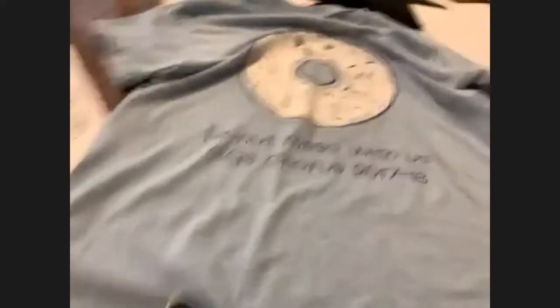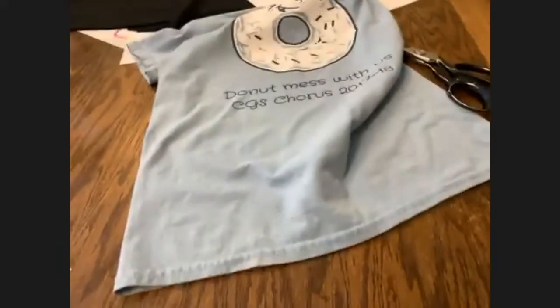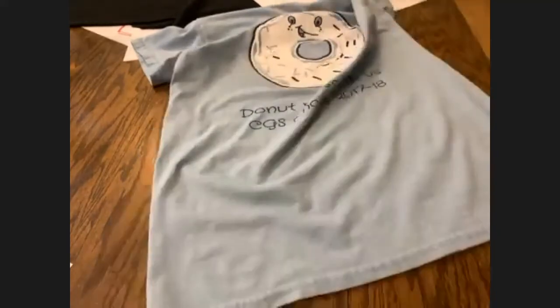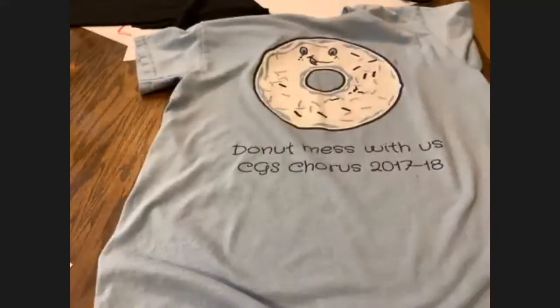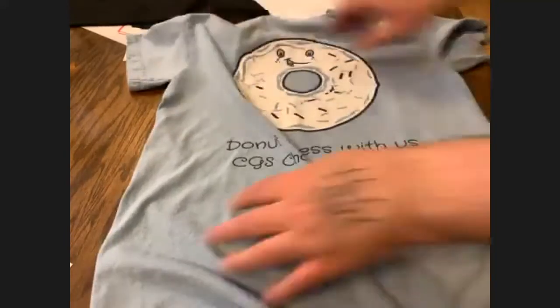I do this all the time. You can also get big t-shirts, cut the print off, and sew it onto other things. I have a whole series of jackets I'm making by just cutting the screen print out of t-shirts and using it like a patch — that's another way you can reuse t-shirts.